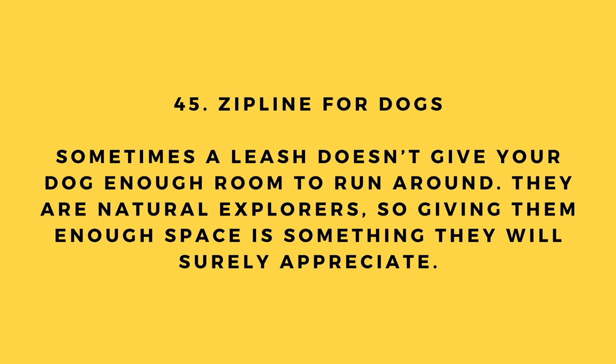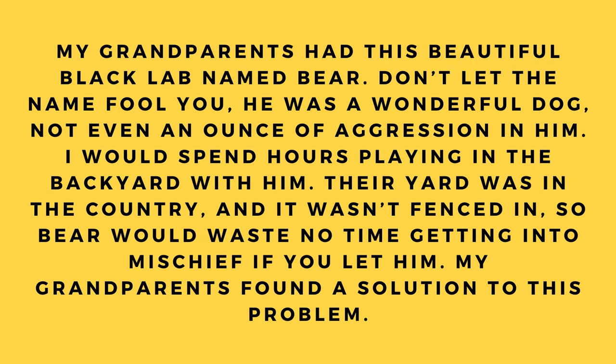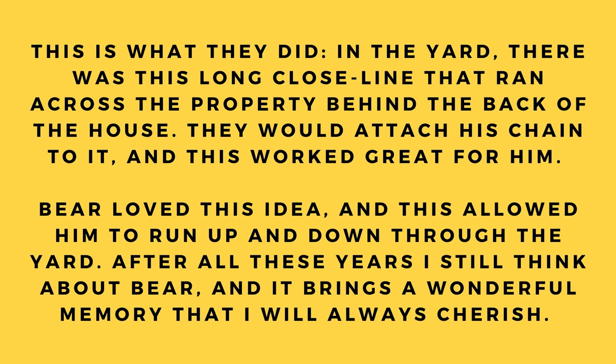Hack number 45: Zip line for dogs. Sometimes a leash doesn't give your dog enough room to run. My grandparents had a black lab named Bear — a wonderful, gentle dog. Their yard was in the country and wasn't fenced in, so Bear would get into mischief if let loose. Their solution: a long clothesline ran across the property, and they would attach his chain to it. Bear loved this and could run up and down through the yard freely.